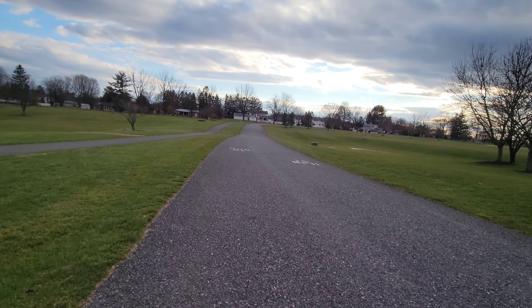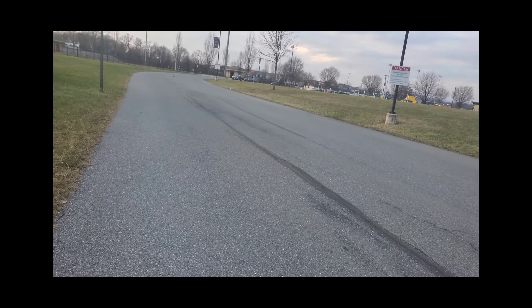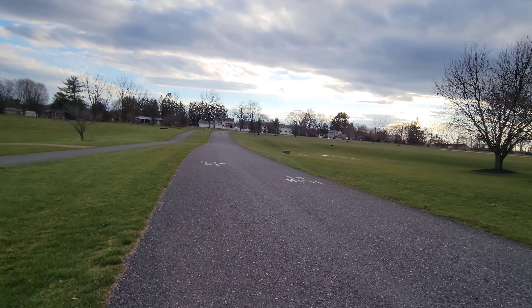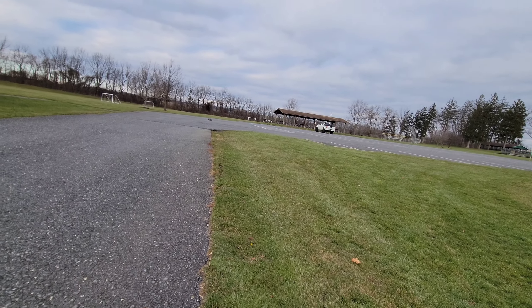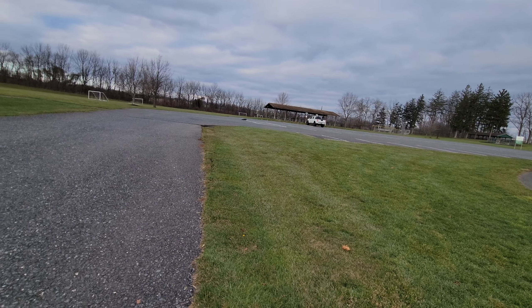I tried speed running once with the WL Toys - oh my god it's fast. Oh shit, I had to go in the grass as a car came by. It's a pain in the ass, it's too much stress. Oh, animals - there's always something I'm not supposed to hit and I always go right for it.